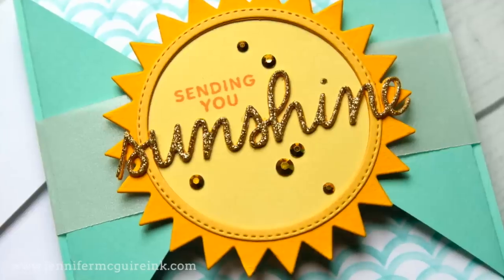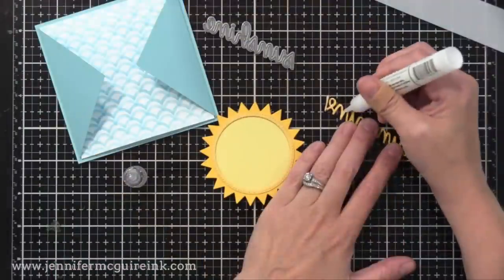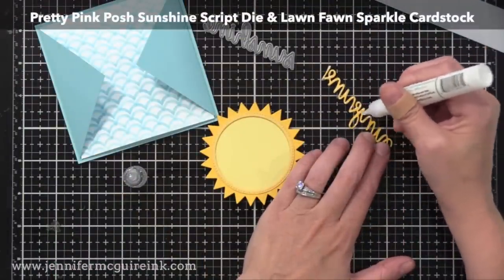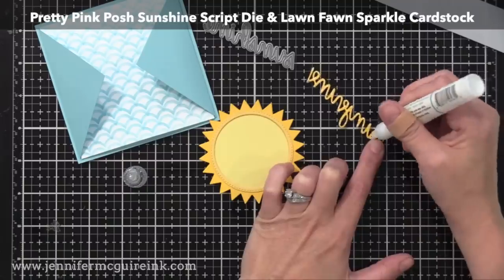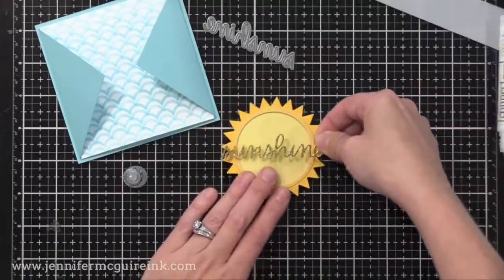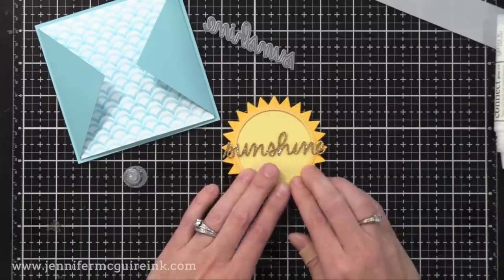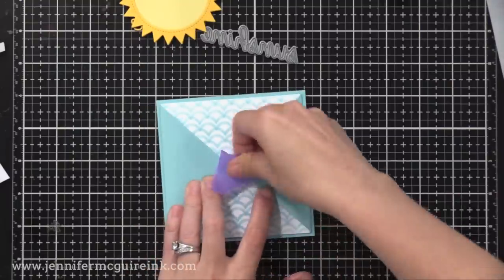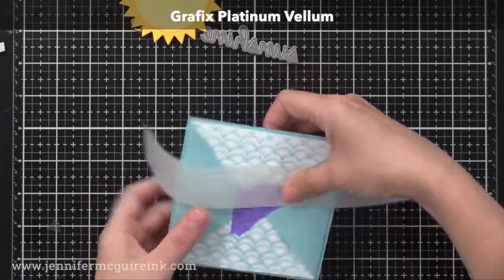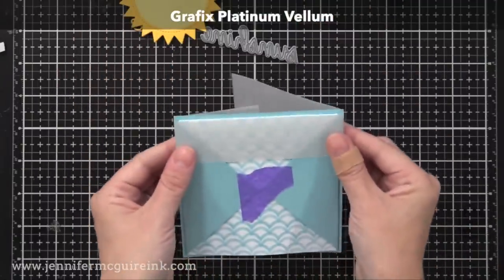On that layered sunshine die cut that we created earlier, I added the word sunshine using the Pretty Pink Posh sunshine script die. I die cut that twice from yellow cardstock and glued those together, and then I die cut it from Lawn Fawn Gold Sparkle Cardstock and glued that on top. By giving it that extra dimension, it stands out nicely. Then I glued that onto our sun. Now to create the belly band itself, I like to tape the card closed, just temporarily — it makes it easier. Then I cut a strip of vellum, about an inch and a quarter wide, and I wrap it around the card.